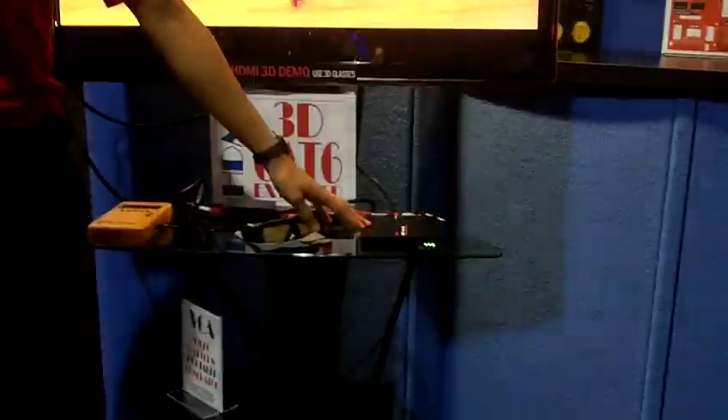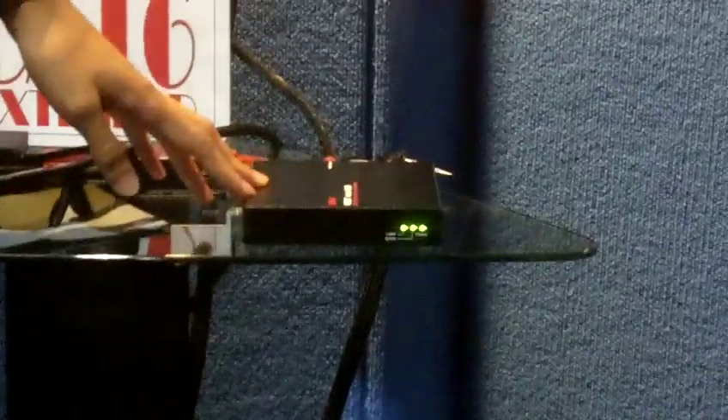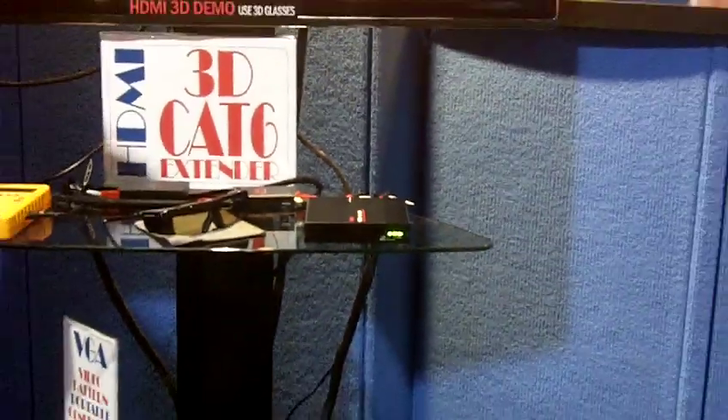We also have a HDE transmitter, which is HDMI over LAN. It's coming from our transmitter unit on the other screen on the other side. It's going about 100 meters over to this, and with this unit, we can actually have multiple receivers by adding any router,